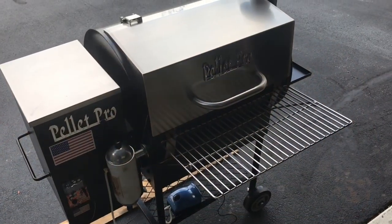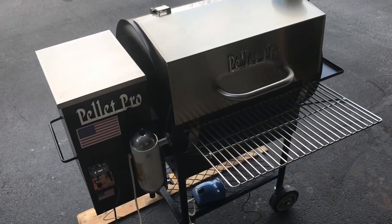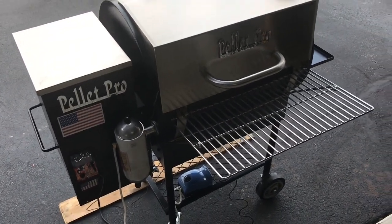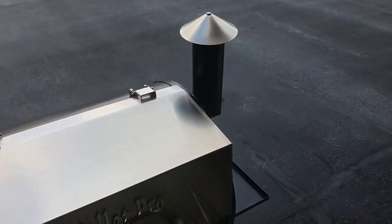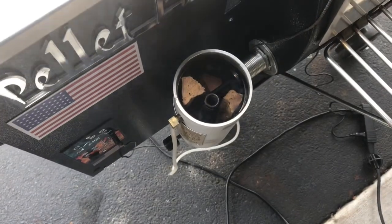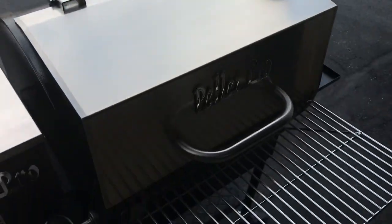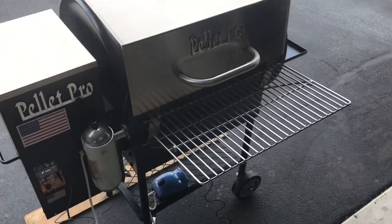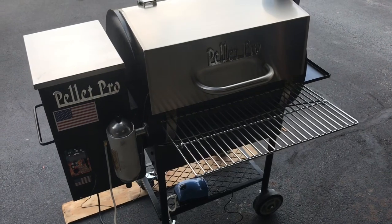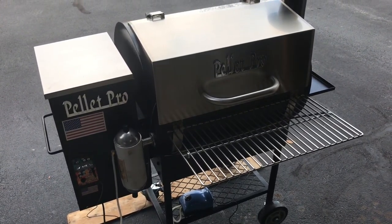Just put the pork on. Everything's set up at 300°F, just coming up to temp. You can see some nice smoke coming from our smoke generator. I've got a little hickory in there, which works really, really nice. Check out Smoke Daddy Inc. dot com if you haven't yet — we'll keep on going and give you a couple of updates.